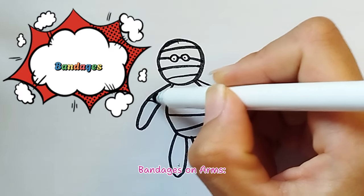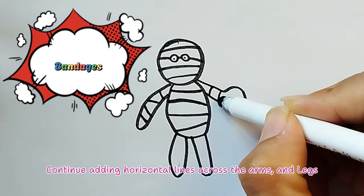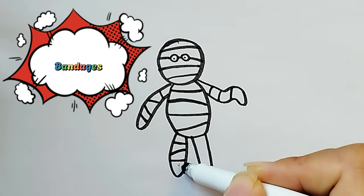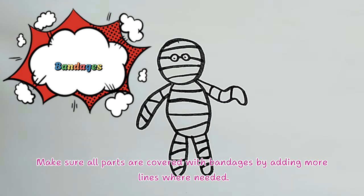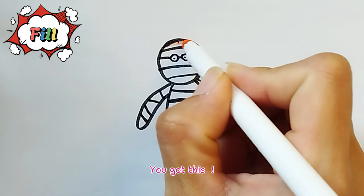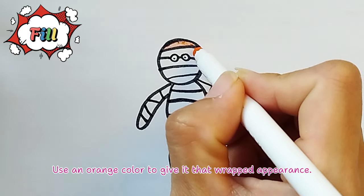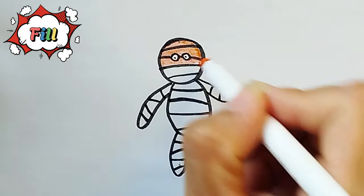Bandages on Arms: Now add bandages on the arms.